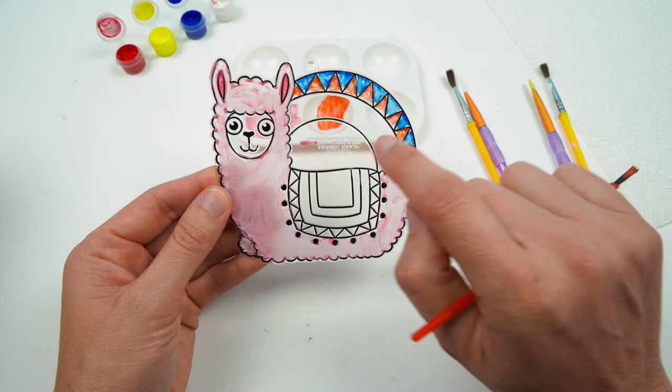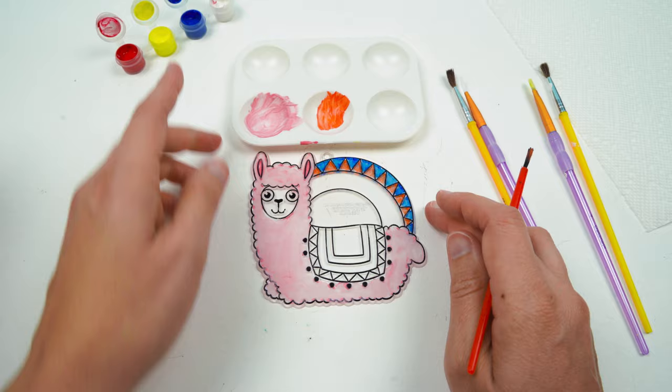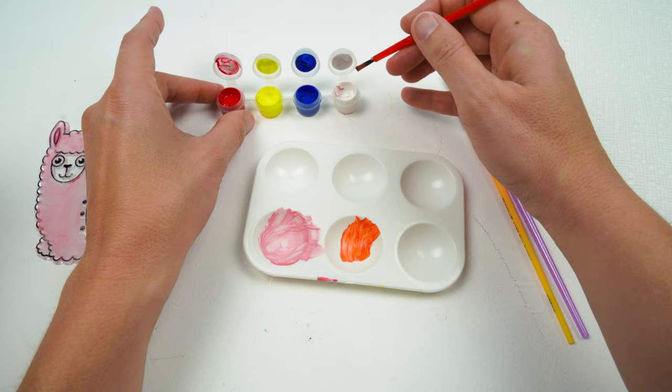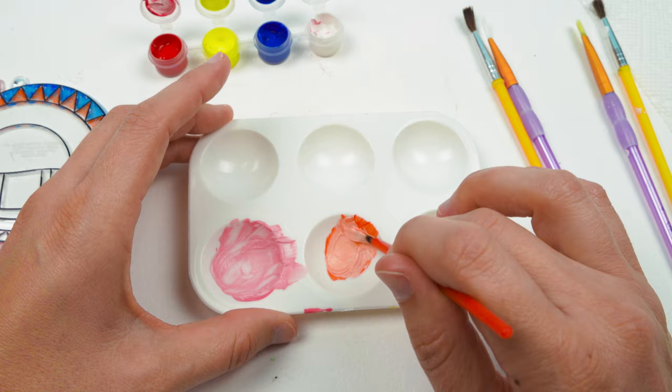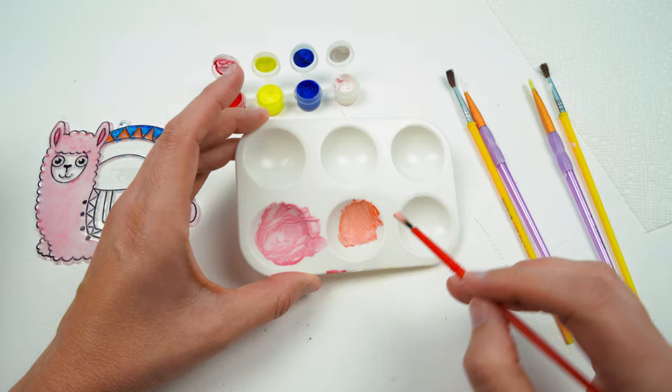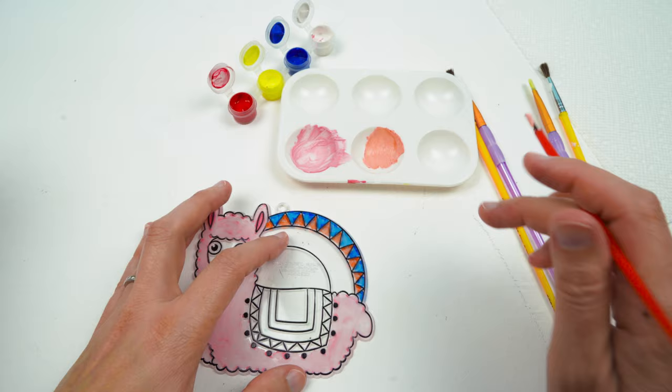The next part — we have two parts of the sun. Let's make this part a lighter orange, and this part we'll make yellow. So to make a lighter orange, we'll take our dark orange and add some white to it. If you want to make a color lighter, you need to add white. Do you see how it makes it a lighter orange? Let's go ahead and paint the top portion of our sun.